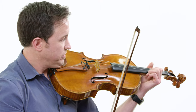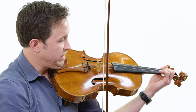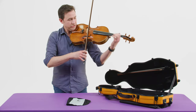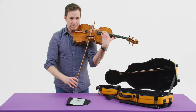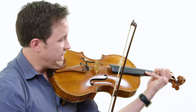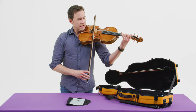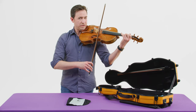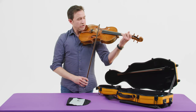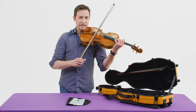To make the notes change, the string length runs from the bridge all the way up to the nut. When I put a finger down, it shortens the string length and makes the pitch go up. As I move my left hand higher and higher, you'll hear the pitch go higher. To make it go lower, I just go down low like this. I use all four fingers to play, and sometimes we use a technique called vibrato — we put the finger down and oscillate our hand. I'll play one note without vibrato, and then with vibrato. When I wobble my hand, it wobbles the string length to make it longer and shorter really quickly, and that's what gives the effect of vibrato — it really helps make a note more beautiful.